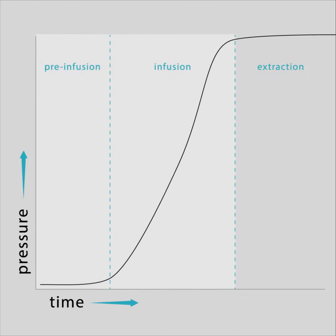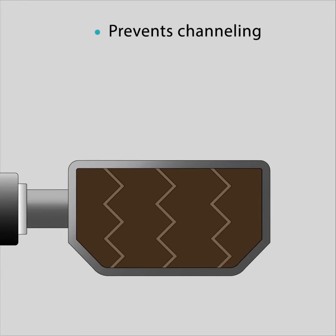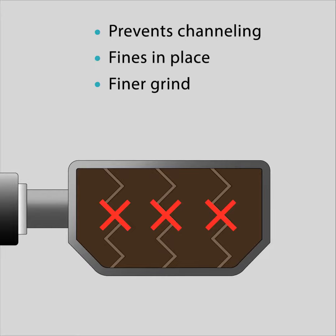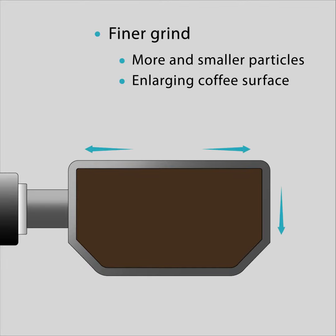During the crucial pre-infusion phase, the most important difference can be made. A proper pre-infusion process gives you more advantages: the prevention of channelling, locking the fines in place, and the possibility of a much finer grind. A finer grind means more and smaller particles, enlarging the total coffee surface. This in turn results in more solids in the cup, giving it more taste and flavour.